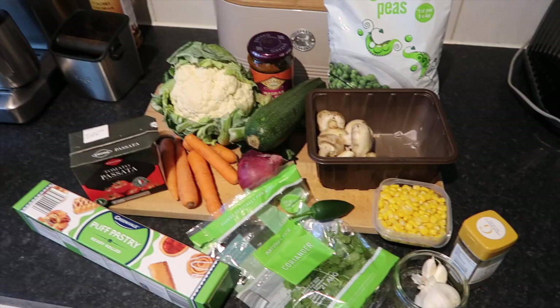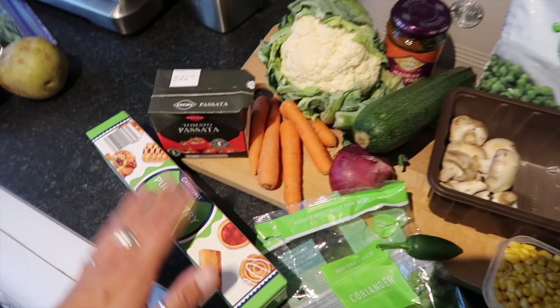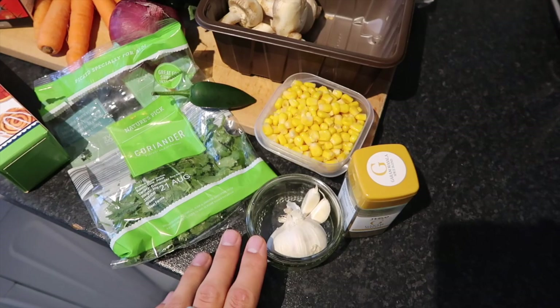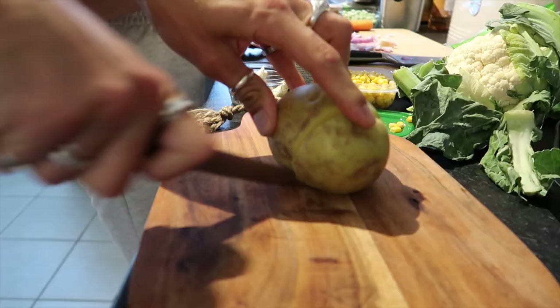It's the final meal — a vegetarian curry pie! The filling is cauliflower, mushroom, courgette, carrot, peas and sweetcorn, with a puff pastry topping. Flavoured with garam masala, garlic, chilli, coriander and Patak's madras spiced curry paste, bulked out with passata. Sides are spiced potatoes and green beans. Start by parboiling the potatoes with skins on for around 10 minutes, then sauté some red onion in olive oil and finely slice the courgettes, halving the discs so they cook evenly.